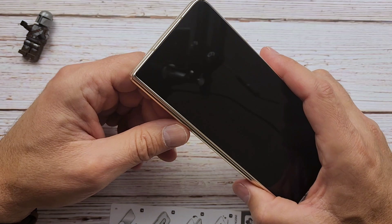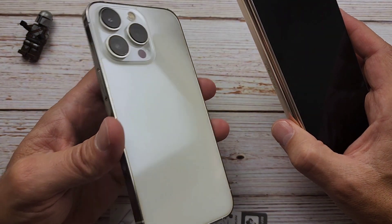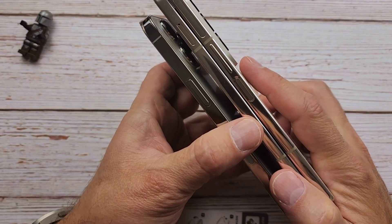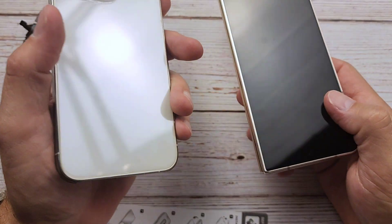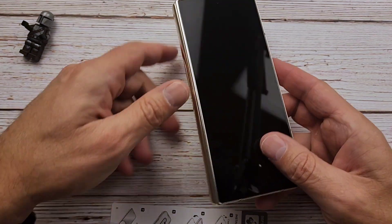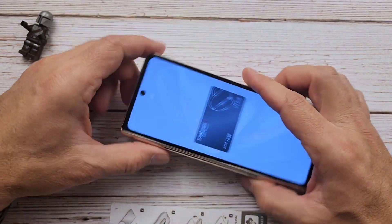I also have a bad habit of throwing these in my gym bags all over the place. A lot of times I'll have two phones — I always carry two phones because I have an iPhone I have to carry for work, and I'll just grab them like that, sandwich them, and that's not good. It's a giant camera bump against the screen. Even with Gorilla Glass Victus Plus, I still think it would probably scratch it after a while. Does anybody else do that? Just kind of throw those together — it doesn't work really well.